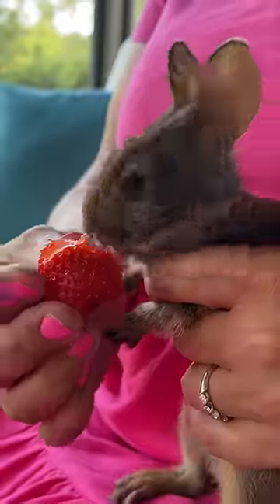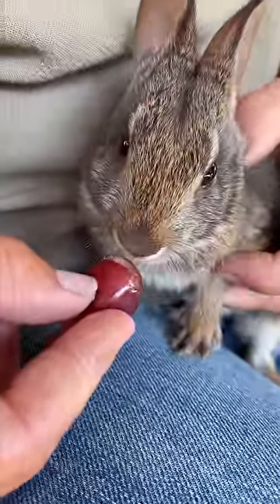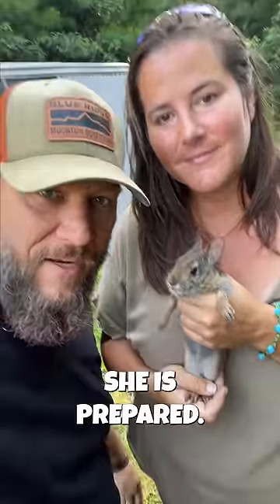It's time to transition her off that milk onto some fruits and grass. And now's the big day — she is prepared.